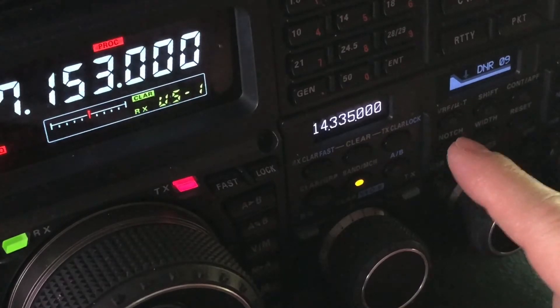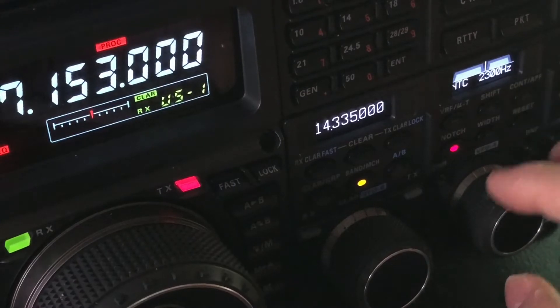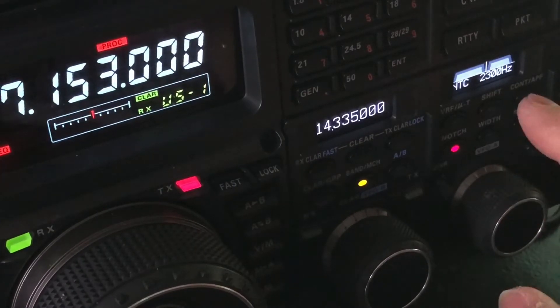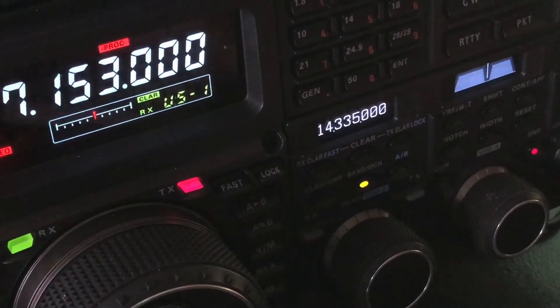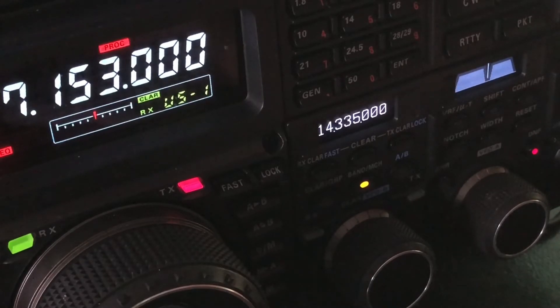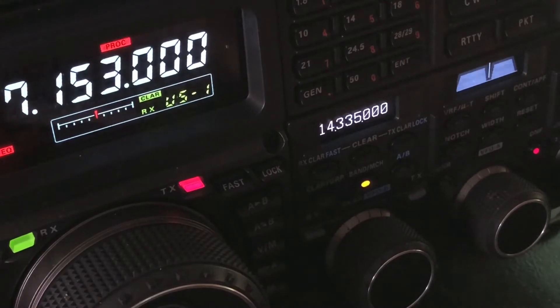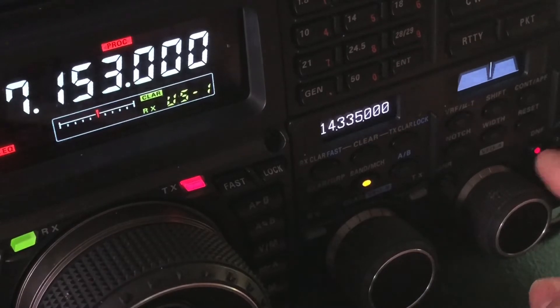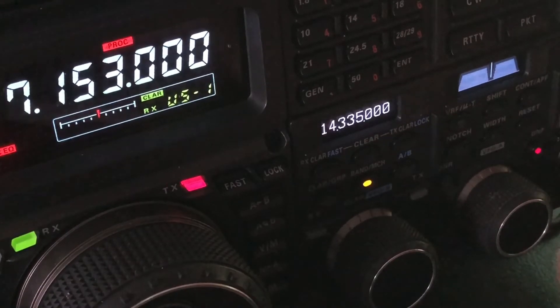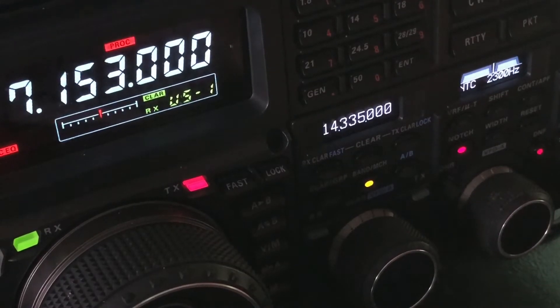Hear that high-pitched heterodyne? It's at 2300 Hertz, so I knocked it out with my manual notch filter. It wasn't intense enough for the automatic notch filter to lock on to — it got some of it, but manual notch at 2300 Hertz knocked it out.